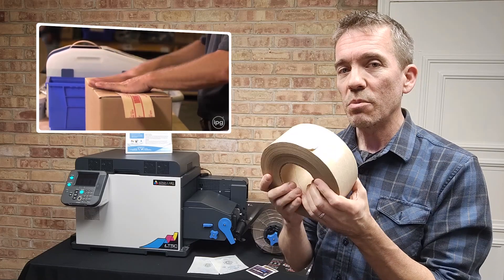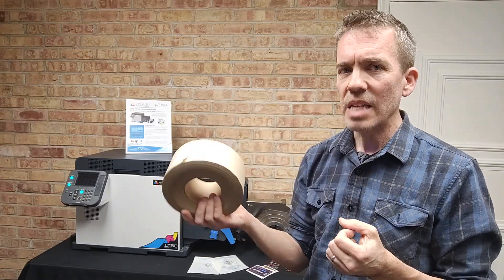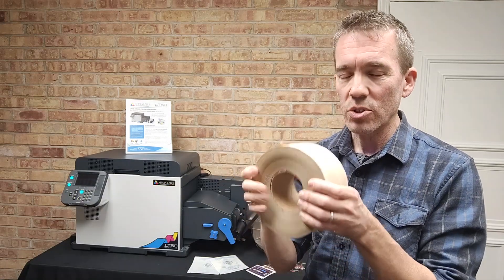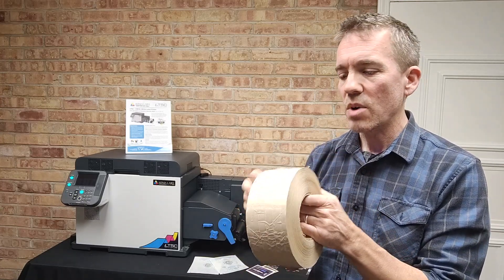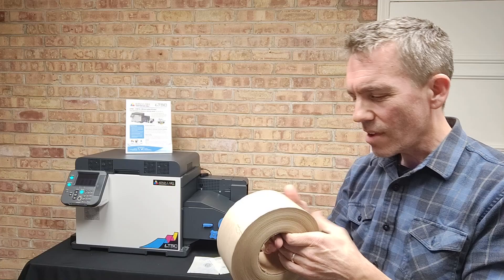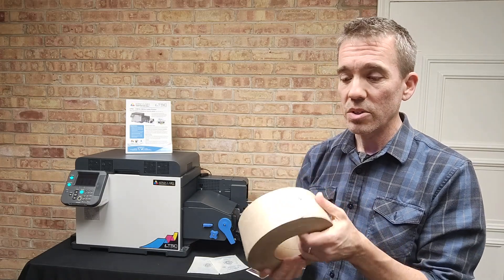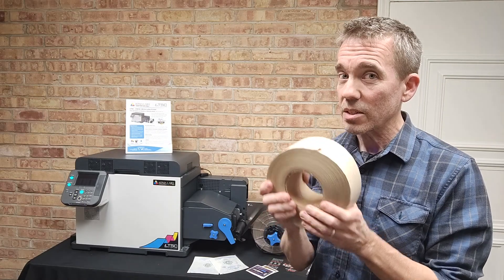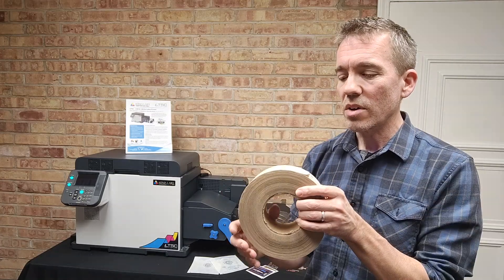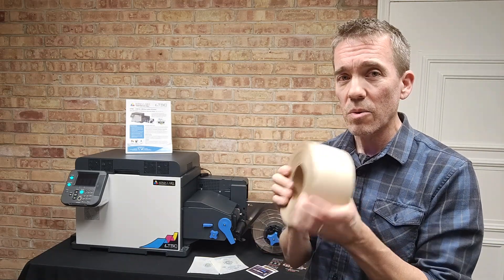Traditionally, we have told people not to use this in an inkjet printer, primarily because our inkjet printers are wet ink-based, dye-based printers. This tape needs to be activated with water, which introduces a potential durability issue. This tape has to get wet before you can apply it to the box, and that creates a problem with wet ink printers. We are going to try this on our LT5C, because we have had several reports from other Finia partners that have tried this and had success. We have several customers who have asked for this, and hopefully we can get them a product they can run their wet activated tape through.